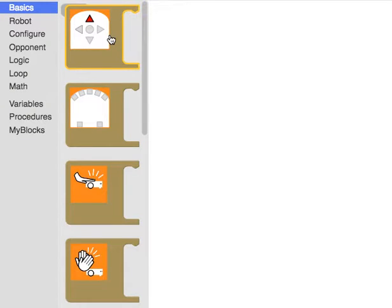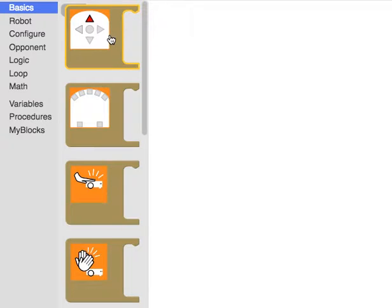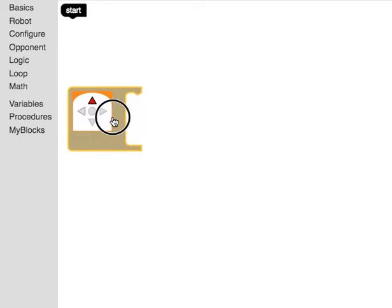There are five touch sensors at the top of Thymio. If I bring one of these blocks — this one says 'if this is true' — I can say if I touch the forward button. I can also select different buttons or multiple buttons. To keep it simple, I'm going to say if I touch the forward button.